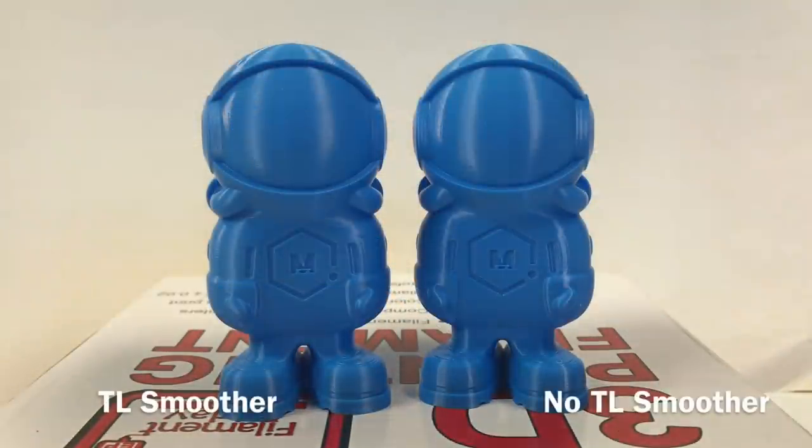Next I tried Matterhackers' test print Phil A. Mint — TL smoothers on the left, no TL smoother on the right. I thought the face mask might look different between the two, but they both look great. It's a great print and I can't tell them apart. But that means the TL smoothers didn't hurt the print either, and they definitely helped improve the Benchy.